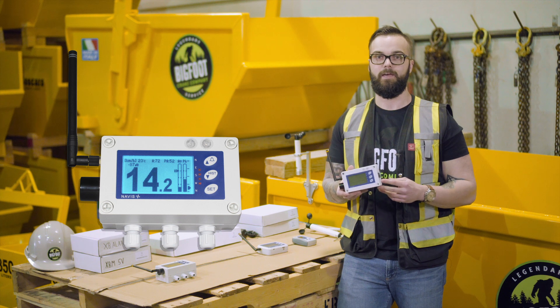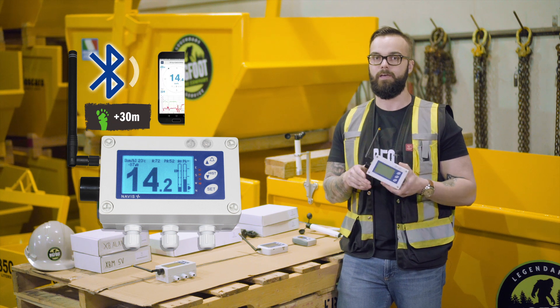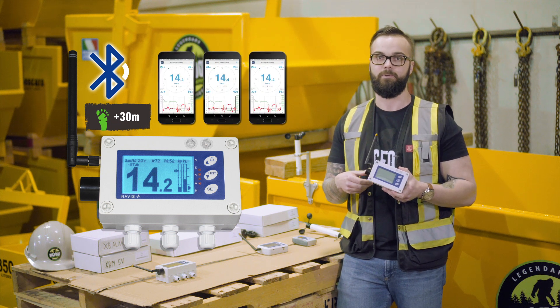What makes the W410 line of anemometers unique is its Bluetooth compatibility. The display itself emits a Bluetooth frequency which can then be picked up by an unlimited amount of smartphones in the display radius.